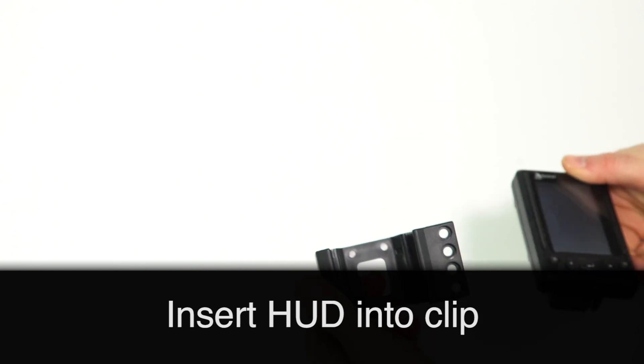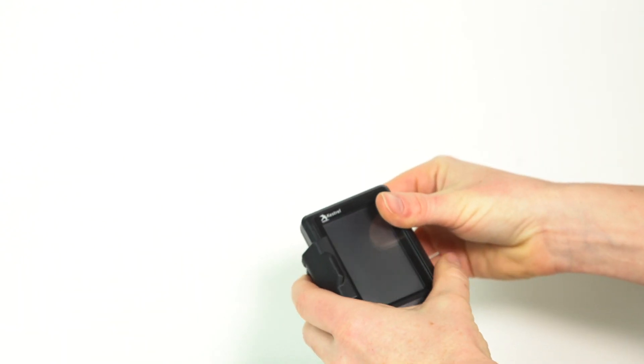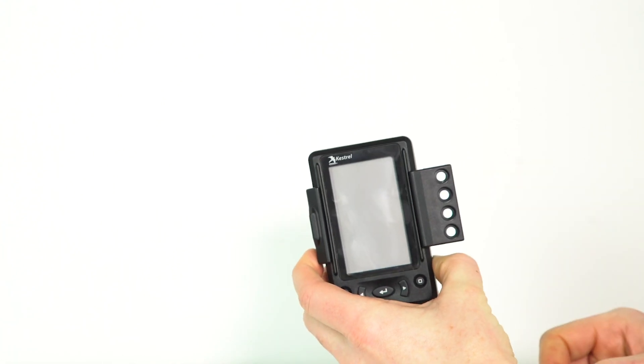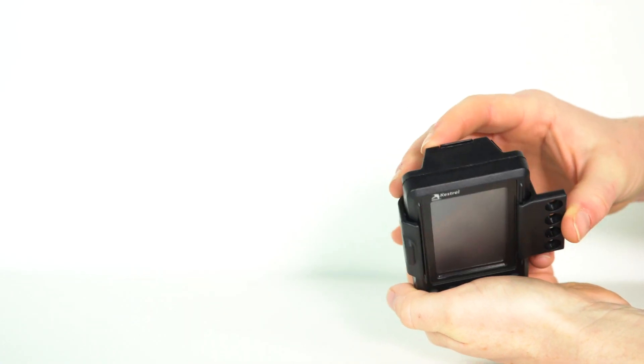To insert the HUD into the clip, nest the notch on the front of the HUD with the groove on the clip arm, and line up the clip with the clip retention slots on the rear of the HUD. Then press and click the HUD into the clip.